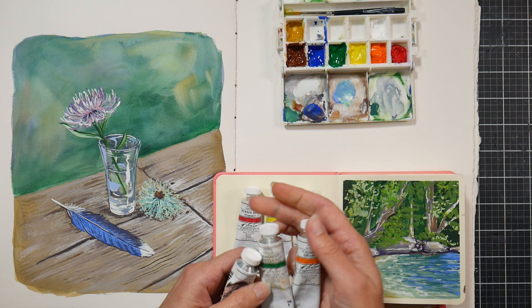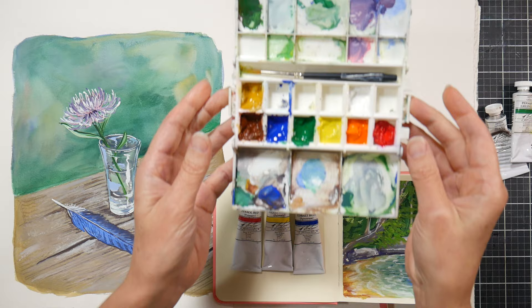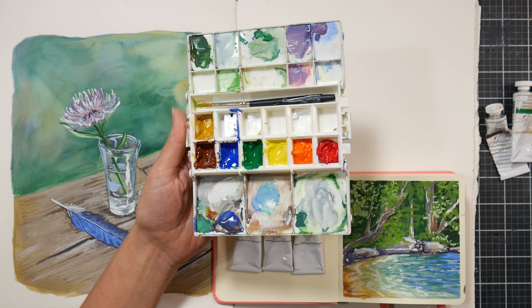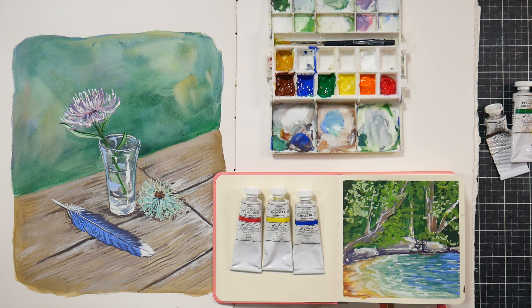I also have burnt sienna, permanent green light, and cadmium orange — a kind of bizarre combination. The reason for that is M. Graham sent me these paints as a thank-you when I did a charity fundraiser using their products. I put the paints in an old Portable Painter and squeezed them out about four or five days ago, and they're still nice and moist — they haven't hardened up at all. They're a fairly decent thick consistency.